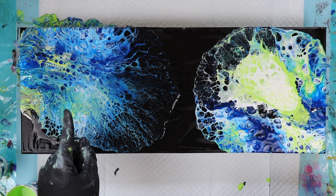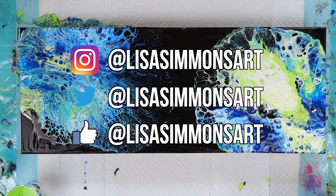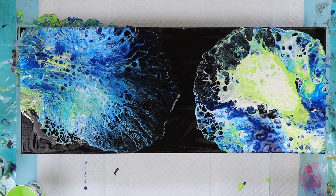This side is stunning. I love this. It's not too bad for my second attempt at a Dutch pour, although my first one was pretty phenomenal. Thank you for watching. If you like what you saw, please subscribe and don't forget to click the notification bell so you don't miss any of my future videos. Stay tuned for close-ups. I'll see you next time. Bye.